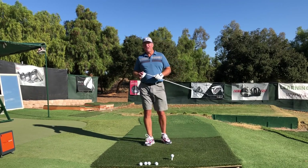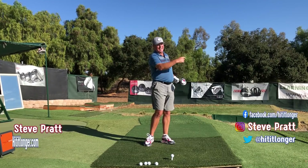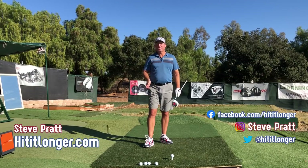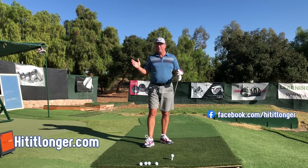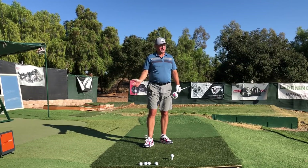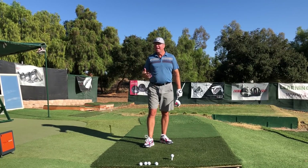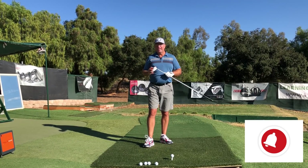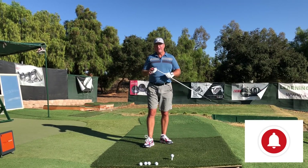This is Steve from HitItLonger.com. I'm on a journey to hit it longer and straighter down the fairway. If you're on a similar journey and you'd like to get a few more yards off the tee — maybe yards you've lost somewhere — or hit a couple more fairways and be more solid from tee to green, then I invite you to join us at the subscribe button and like this video at the end if you liked it, and leave a comment down below.